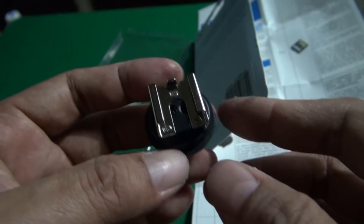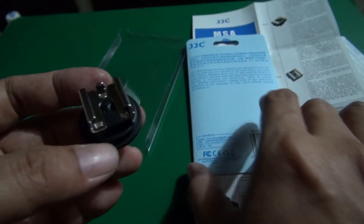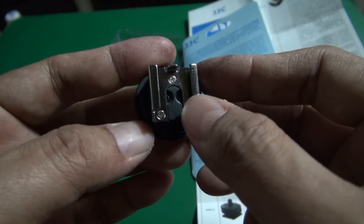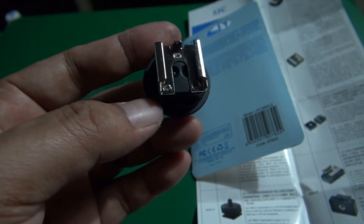So that's all — thank you for watching. Once again, this is the Hatshu adapter for Sony handycam. Thank you and bye bye.